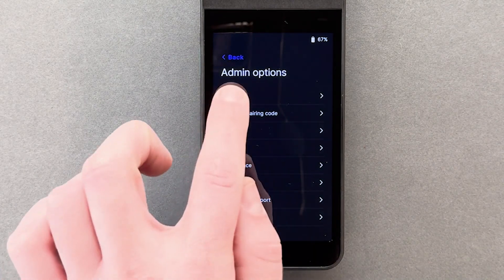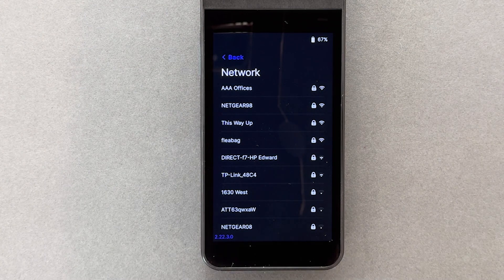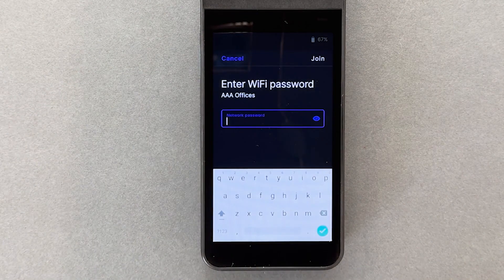From here, I'll tap Network, select my office's secure Wi-Fi, and enter the password.